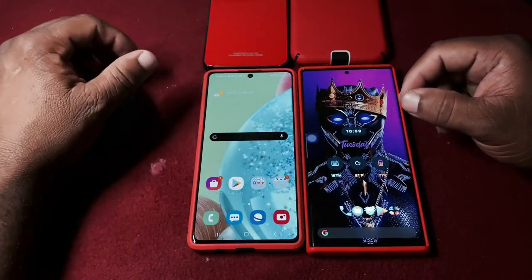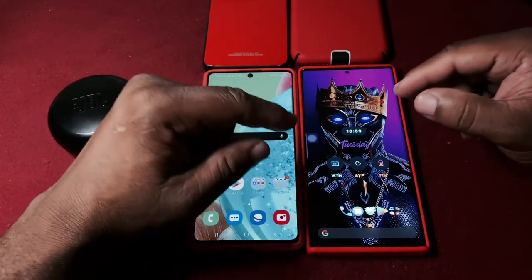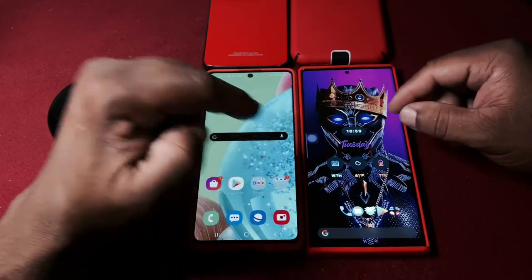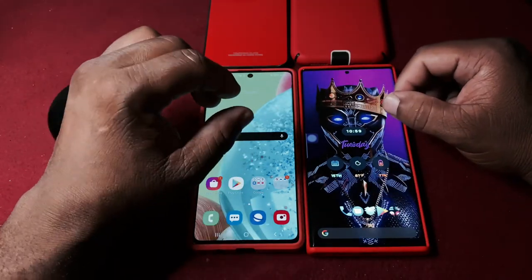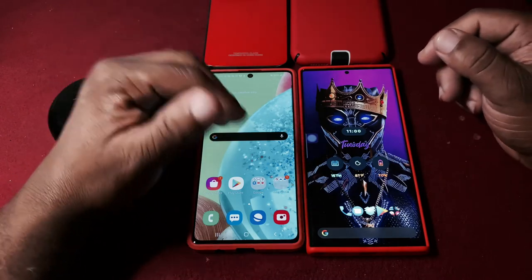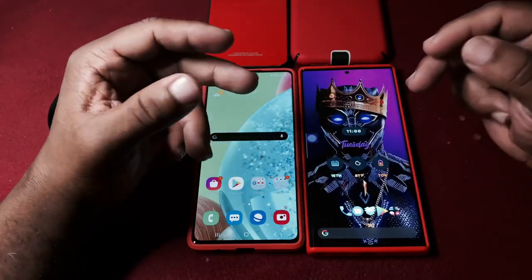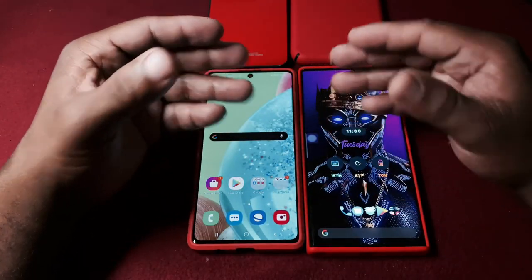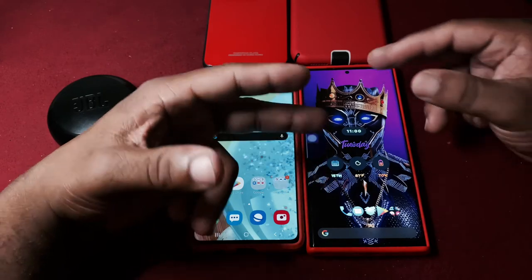Both phones are really good. If I want a solid camera and didn't have the money for the Note 20, I'd choose the A71. But if I had the money, I'd instantly pick up the Note 20 because the camera quality is great and the sound quality is excellent - it has dual speakers versus the A71's single bottom-firing speaker.